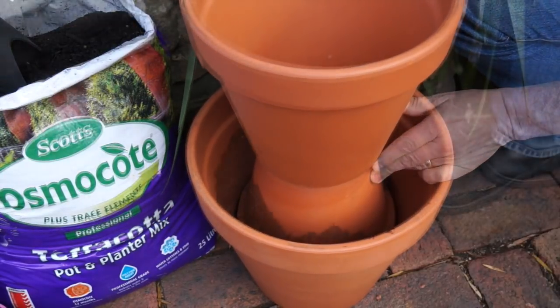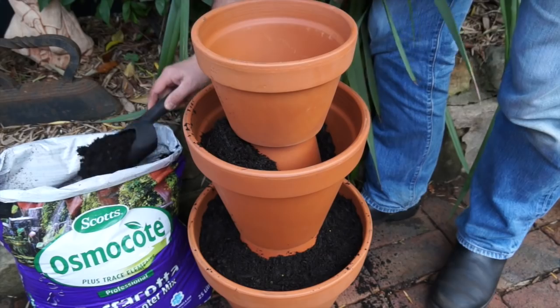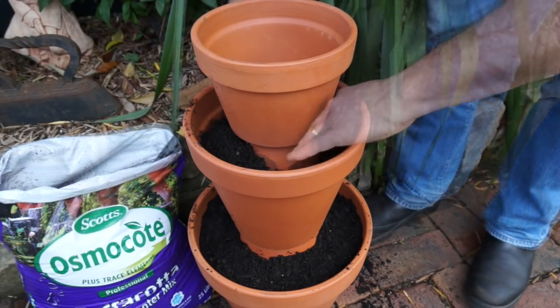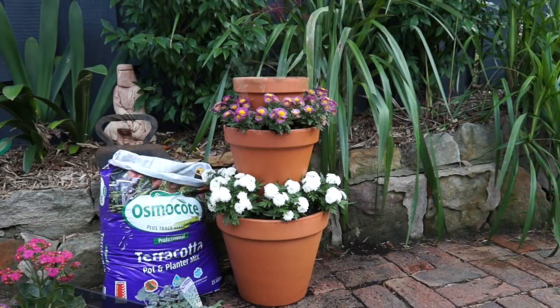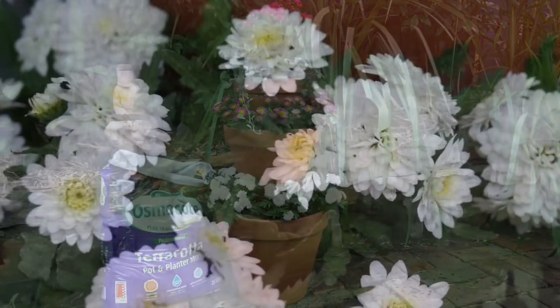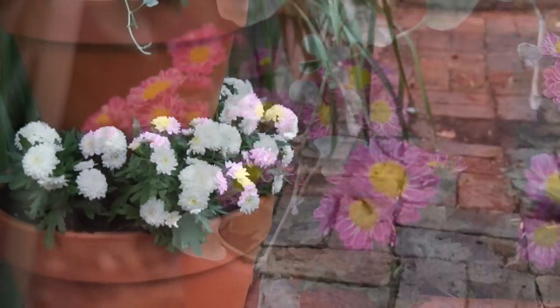Into the pots they go, adding potting mix to make it stable as you put it all together. For a larger tower, you'll find it's smarter to assemble it in the place you want it to live, because they can get a bit awkward to move. Once all the mix is in, plant out, water, and that's it. I've used a mix of flowers in this one, but you could just as easily plant it out with herbs.